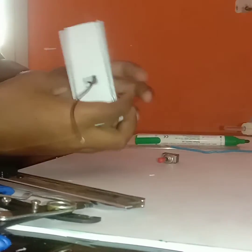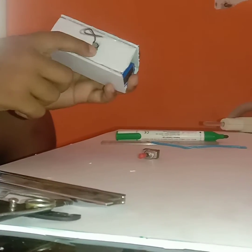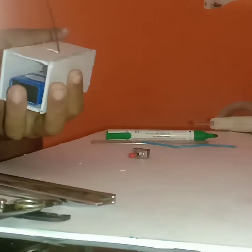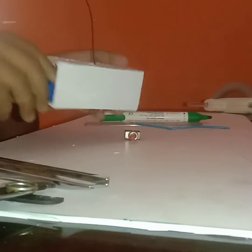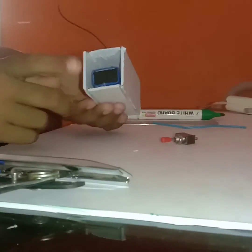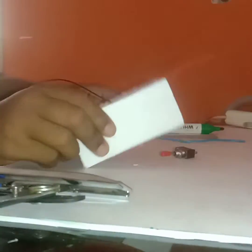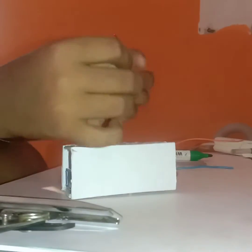I pulled the wires in — the black wire goes to the small hole and the red wire goes to the big hole. Let's just glue this battery into the box. I glued the battery with hot glue. Now let's take the switch and fit it into that hole.